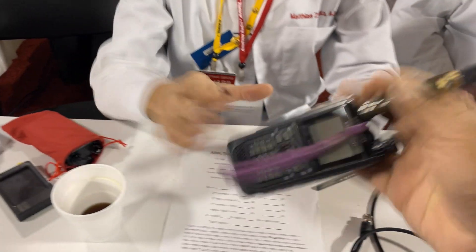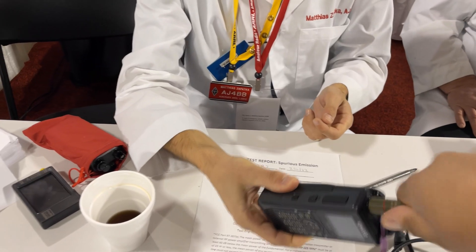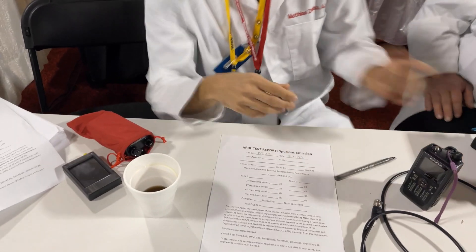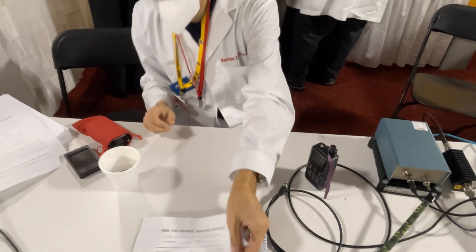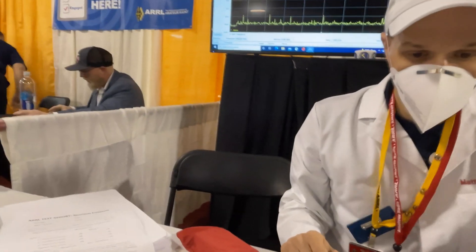My radio here is a Kenwood D-74. You can take the antenna off — it's not a Baofeng. It should have some battery in it, I think. If not, I'll have to charge it. Now we need to get the adapter for that. While he's looking for the adapter, you can fill out the form and put your manufacturer in here — it's a different model number.